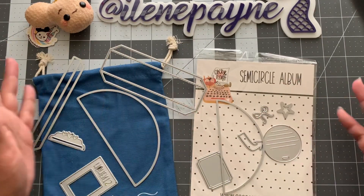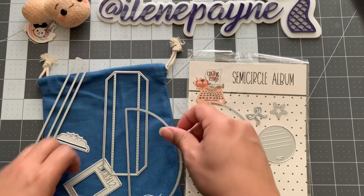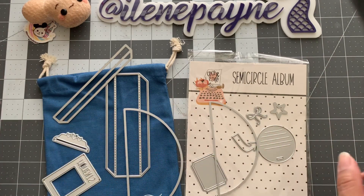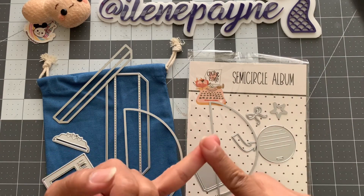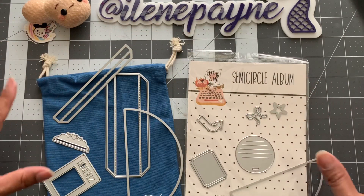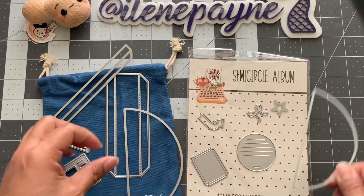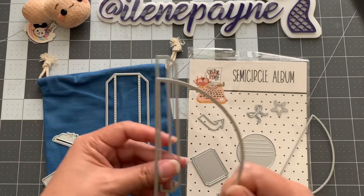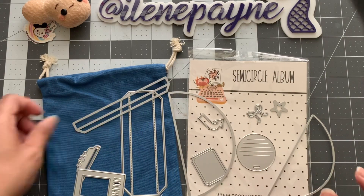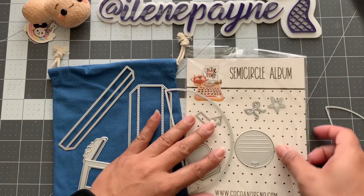That is what it looks like for the June collection — the semi-circle album from Coco and Reno. If you want some examples, go check out Coco and Reno on Instagram. There's an example already by Patty, who is Mommy and Me Crafts, and Bona, whose handle is Live Love Scrap. Patty made lemon slices and orange slices, and Bona used a tropical summery vibe — they're all very very cute. Go check them out on Instagram.